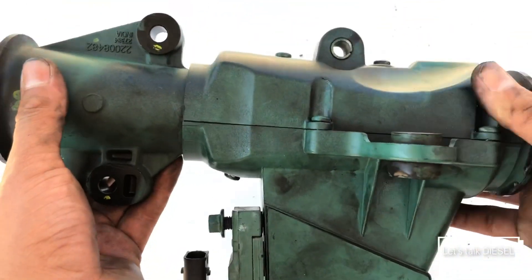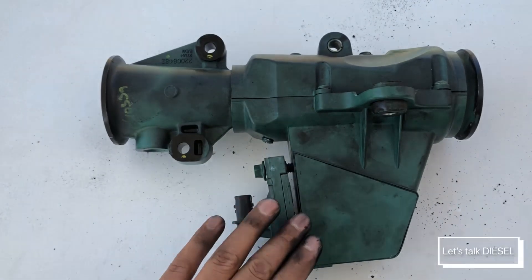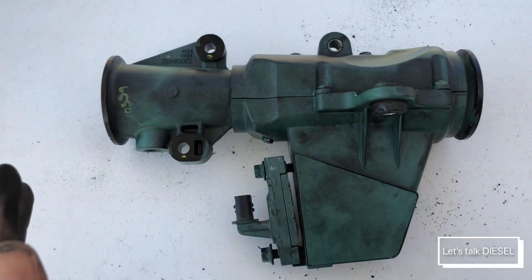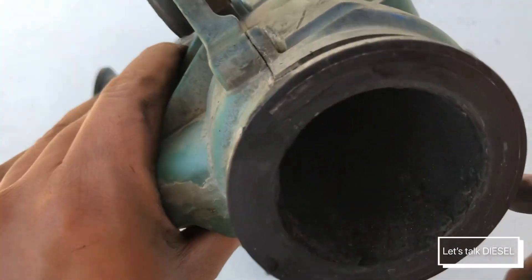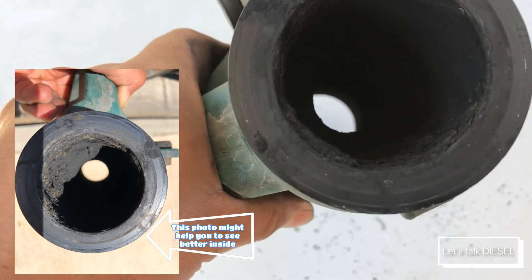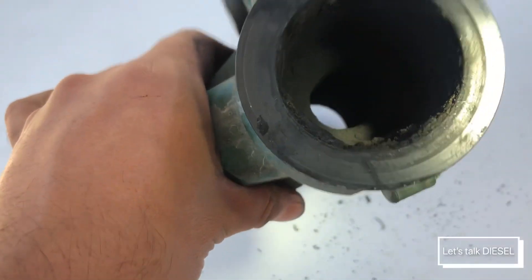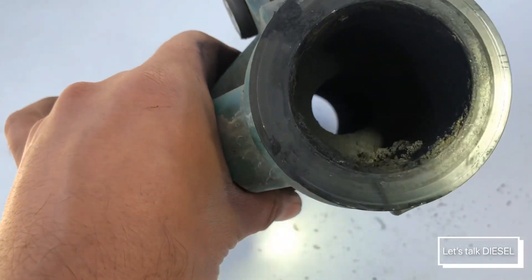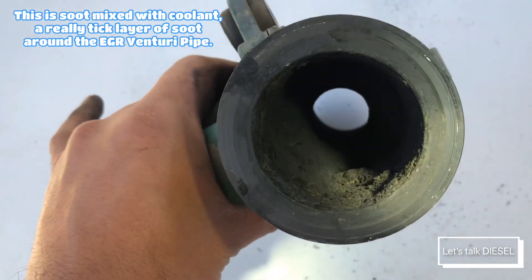Now we're gonna check out the EGR Venturi pipe for Volvos. This is a newer one — this is the new design, with the EGR Delta pressure sensor. The good thing about this one is that you can clean it and it can be reused even if it looks bad. Let me show you another one I have here — look, there's buildup inside. Let me get my flashlight so you can see all that buildup from inside.